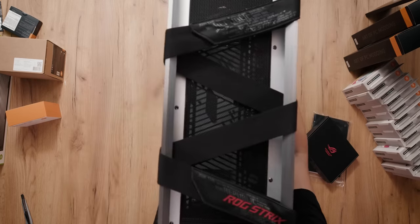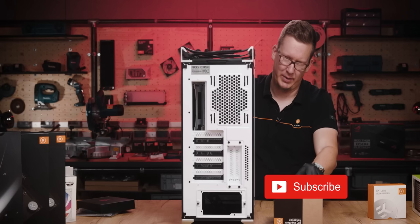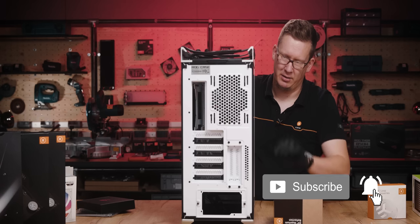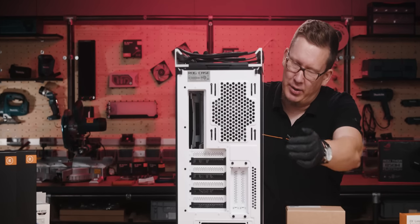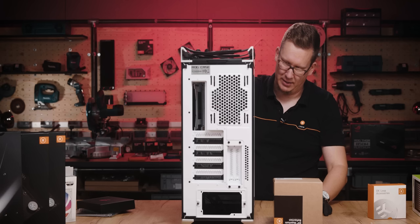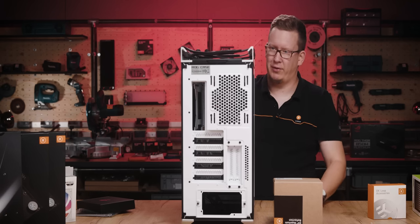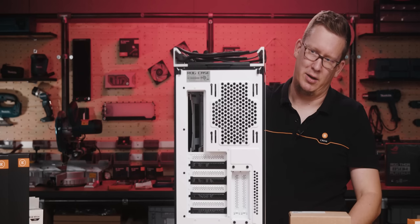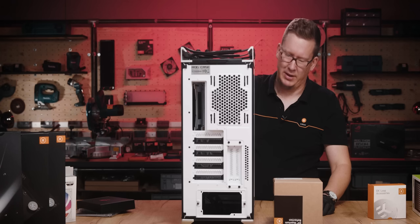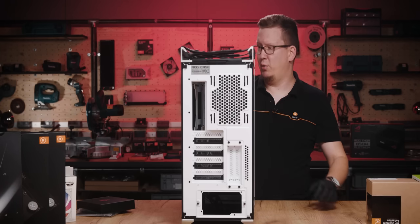You can see there's a 140mm fan at the back, and we have this universal reflection distro plate which is also a 140mm pattern, so that will go here at the back. Compared to other distro plate setups which mostly have the cooling at the front, we will have the pump and reservoir and the distro at the back, so it's going to be an interesting build.